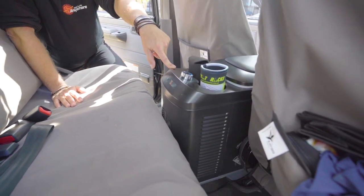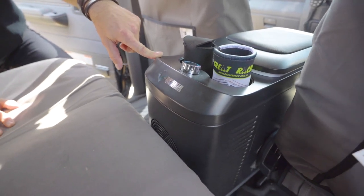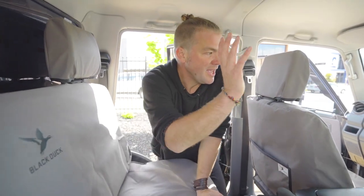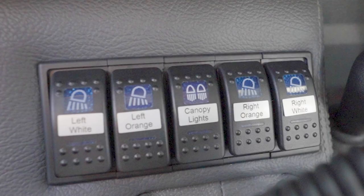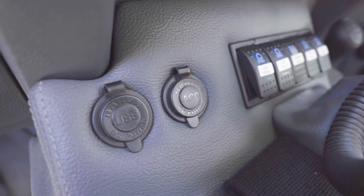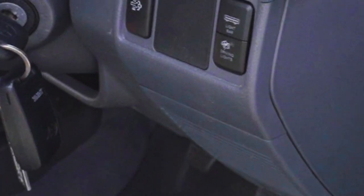This customer has also got a Bushman center console fridge. And as you can imagine, a ton of light switches that he can turn on and off — the whole center console full of light switches, and then the one spot next to the ashtray has got another light switch on the right-hand side of the steering wheel.